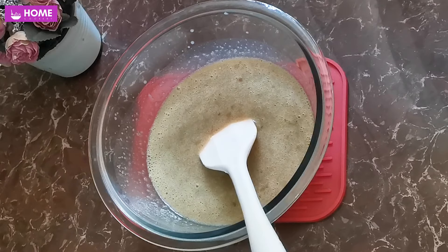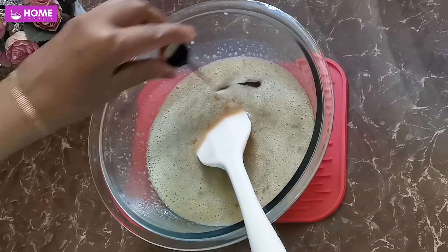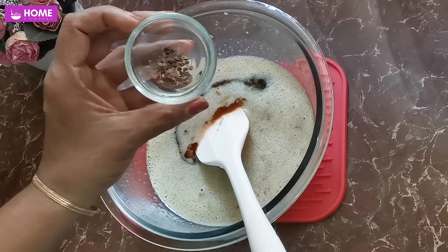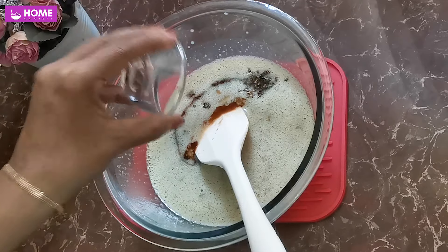Cook on a medium heat. You need to cook the oil. Do you need to cook it with any salt? You can cook the oil in the water and add a small egg.